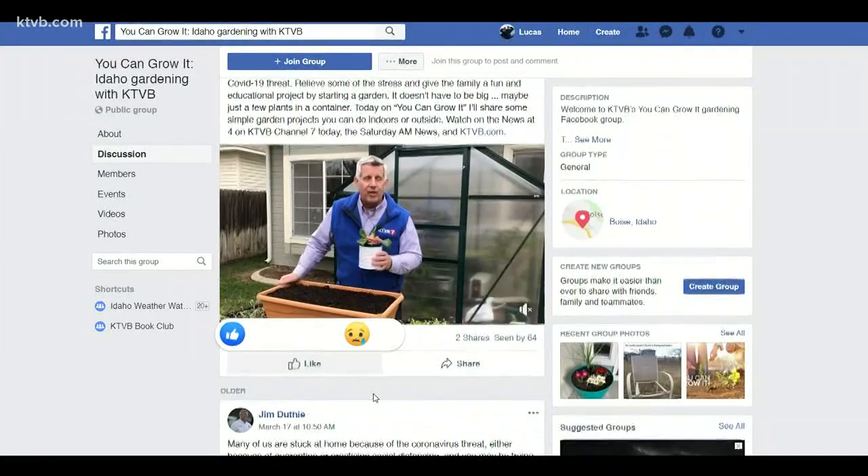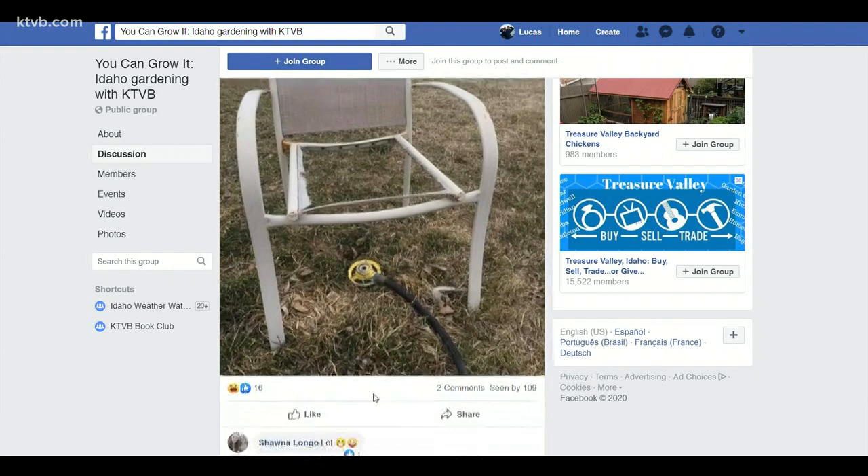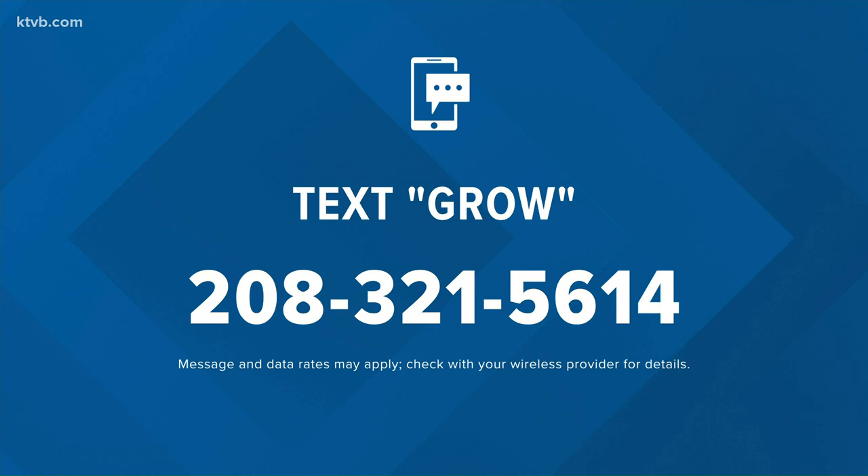Be sure to join Jim's You Can Grow It group on Facebook, where you can share gardening photos, ask questions, and share gardening tips with other gardeners. You can also text the word GROW to 208-321-5614 and we'll send you a link to the You Can Grow It webpage and Facebook group.